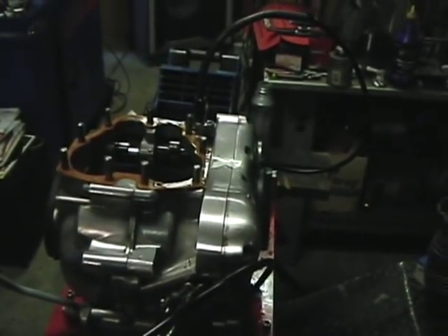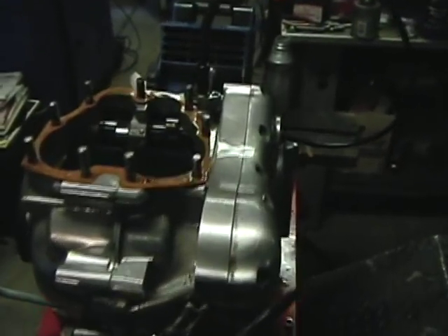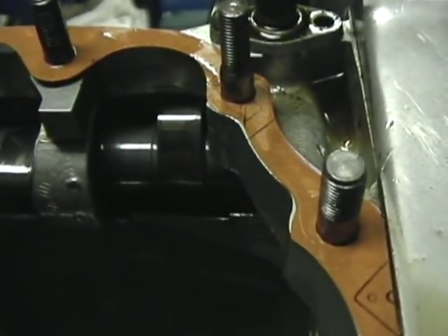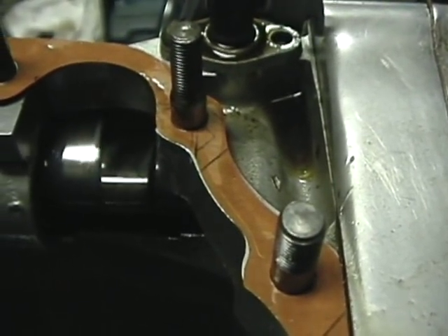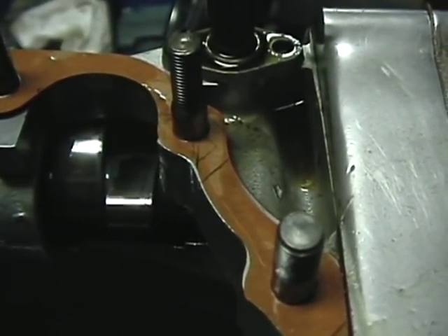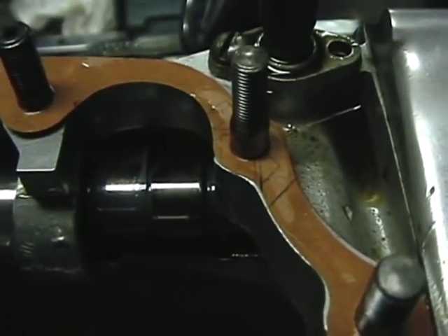Well, we're back. Got up and started this thing up before breakfast this morning, and it's been running a little over four hours between 4,000 and 5,000 RPM. I've been varying it up and down a bit when I'd come out to check it.